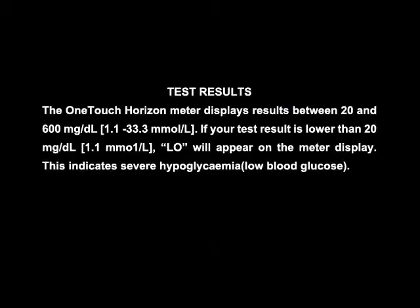Test results. The One Touch Horizon meter displays results between 20 and 600 mg per deciliter, that is 1.1 to 33.3 mmol per liter. If your test result is lower than 20 mg per deciliter, that is 1.1 mmol per liter, LO will appear on the meter display. This indicates severe hypoglycemia, that is low blood glucose.